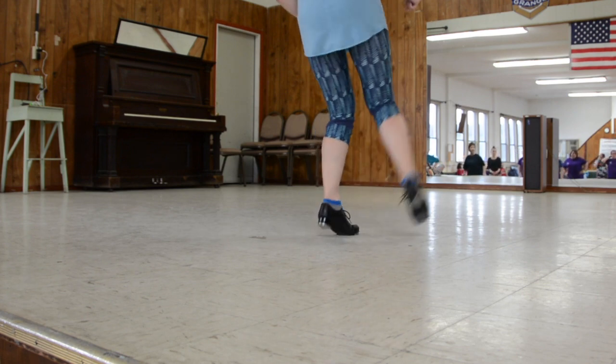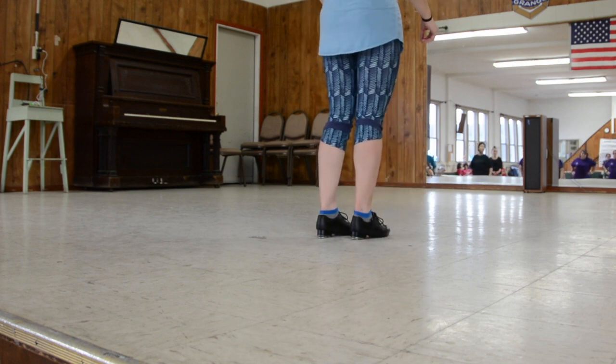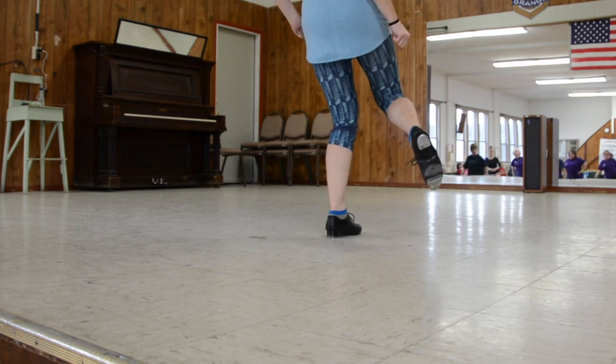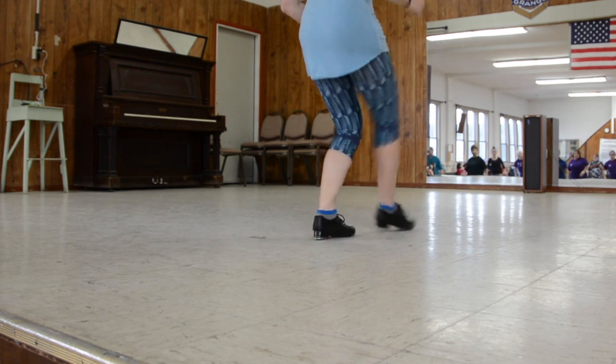When we do this side, we're going to double across — or out, I mean. We're going to do two double-doubles. Double, double, double, double, double, out. Now let's do it. Double, double, double, double, double, double, out.